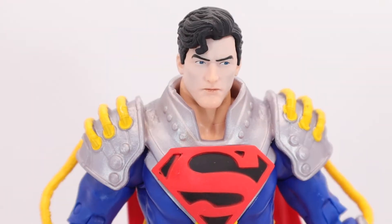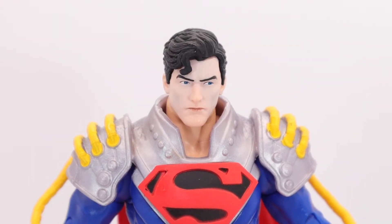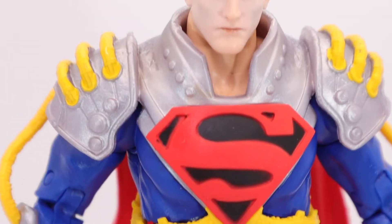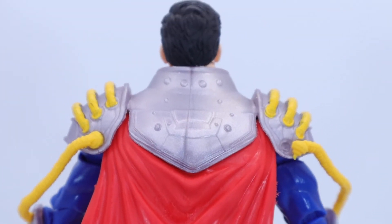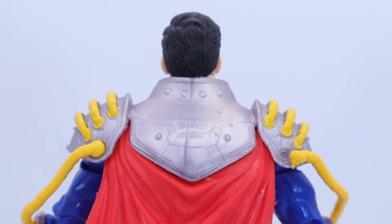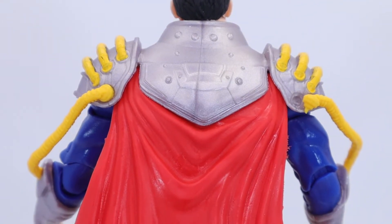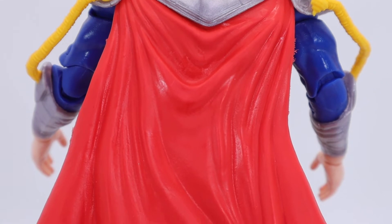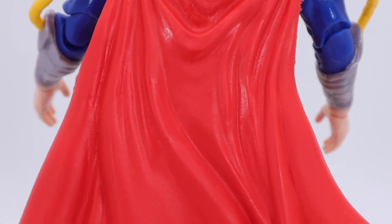If it wasn't for maybe this head issue — which isn't a real issue, I'll get it to pop back in — it's just a matter of getting it set. There's a little bit of separation because I don't have the head fully in there. I really wish they had included fists. Not having fists is a missed opportunity — they could at least throw some in.